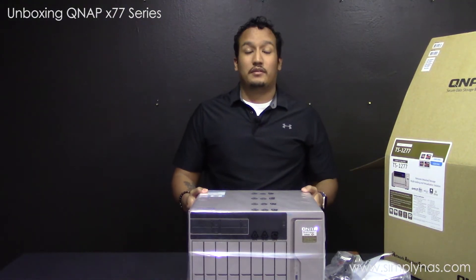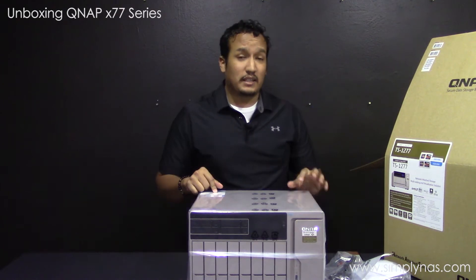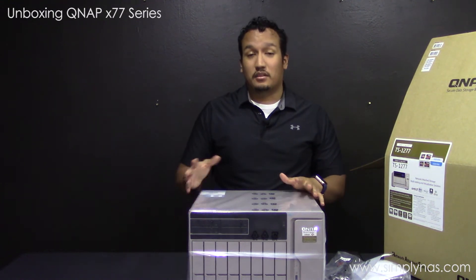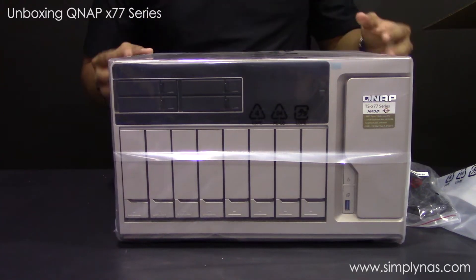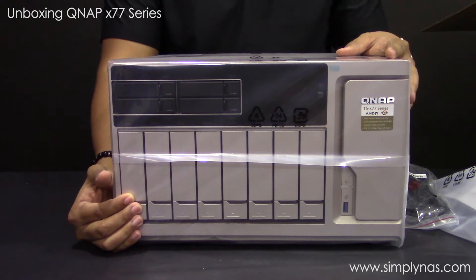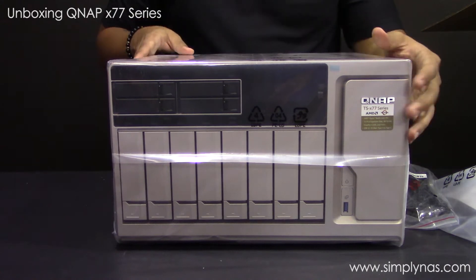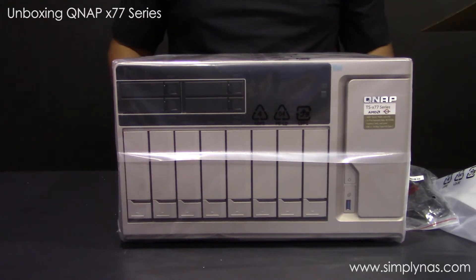This one is the TS-X1277 Ryzen 1700 16GB, and it goes all the way up to 64GB. Both the 16GB and 64GB come with the AMD Ryzen 7 1700, an 8-core processor, while the 8GB unit comes with the AMD Ryzen 5, a 6-core processor. The TS-X1277 comes with 12 bays — eight for 3.5-inch spinning disks and four 2.5-inch bays for SSDs. It also has a little LCD screen.